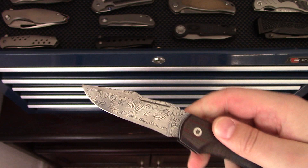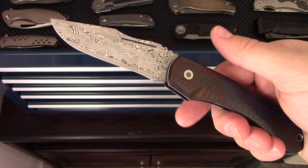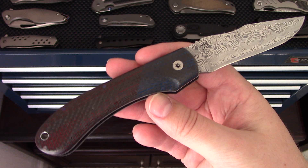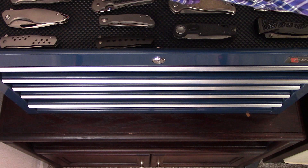Next one's a custom slip joint — the Meganique by Johan Ellis out of South Africa, designed by Francois Nell. Named after his two daughters, Megan and Monique — that's where the name comes from. Multicolored carbon fiber, titanium pins that are heat colored, Damasteel blade, compound ground. Beautiful, beautiful slip joint — a really nice piece.